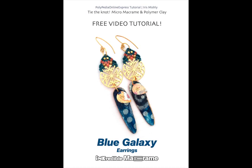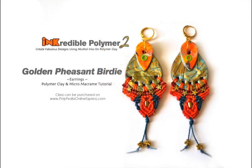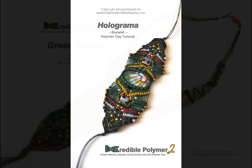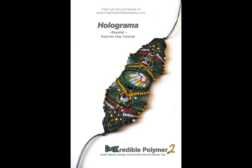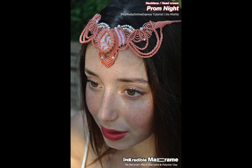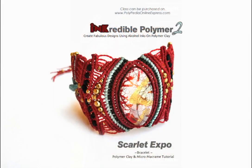Hello and welcome to the incredible macrame blue galaxy class. In this class we will learn how to create an impressive micro macrame earring set using the basic micro macrame knots. This free tutorial is offered as a complimentary video and is part of my new incredible macrame comprehensive class demonstrating polymer clay techniques combined with knotting.